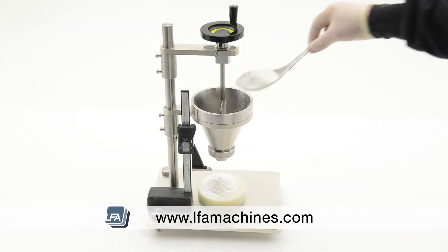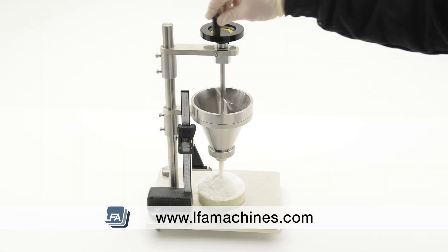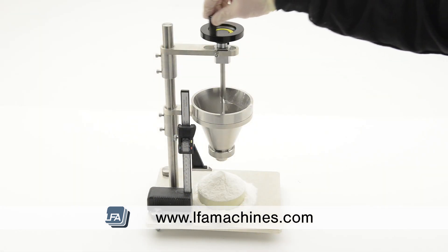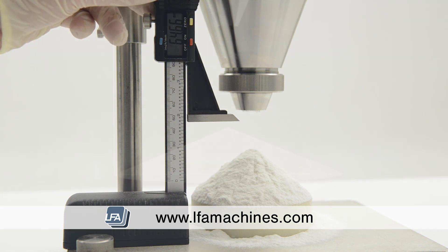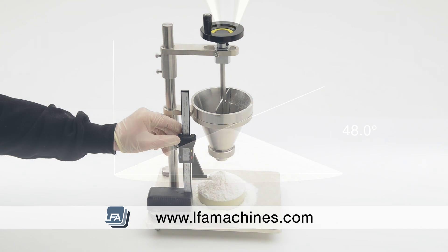The test is simple: by pouring your powder through the funnel, stirring if necessary, this will produce a cone on the test platform. By measuring the height of the powder cone produced, we can calculate the angle of repose of your powder, working out how well the powder will flow through your machine.